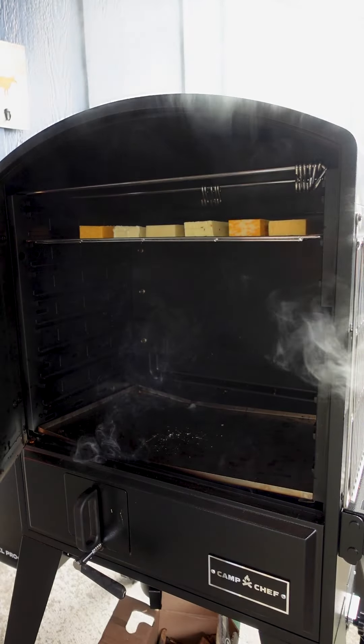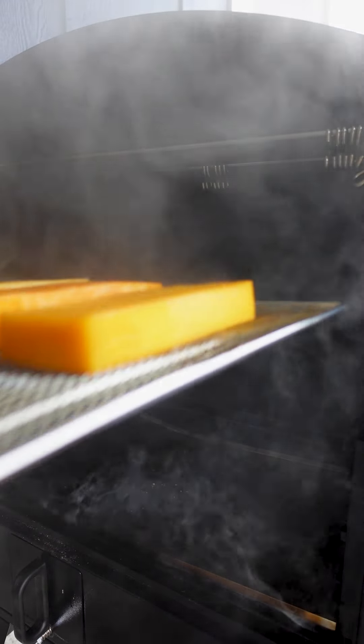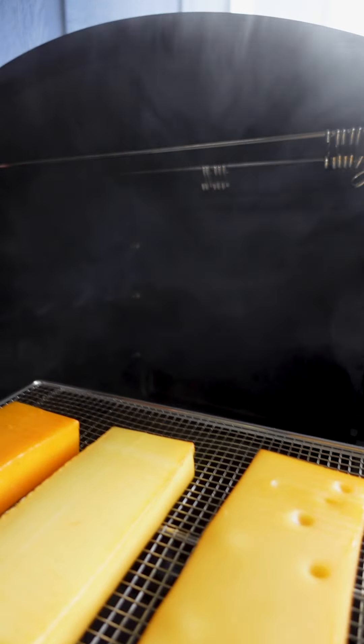After that, we're going to take it off the smoker, let it rest for a little while, wipe off some of the oils, and then put it in cryovacs and into the fridge for two to three weeks until it is ready to be cut up.